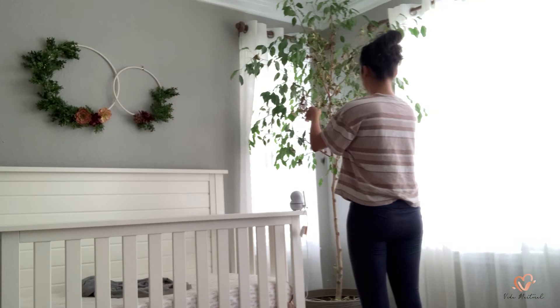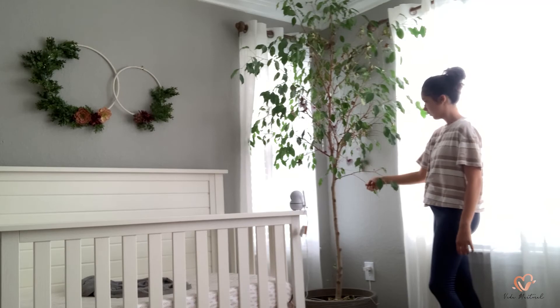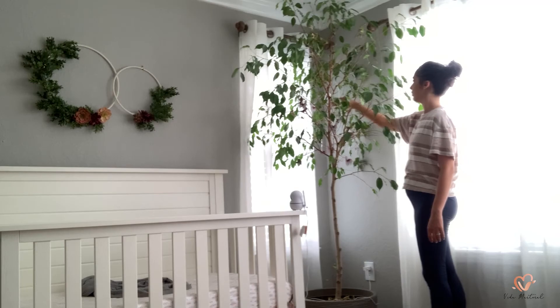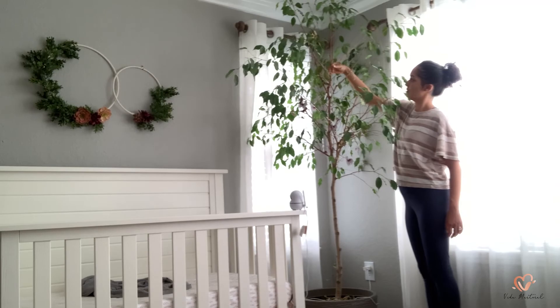This is the weeping fig ficus tree — this has to be my favorite tree ever. I picked it up specifically for my daughter's nursery because it said it detoxifies the air, plus it just made the space look so grand because of its stature. This room gets a lot of bright and indirect light, so this tree thrives in here.